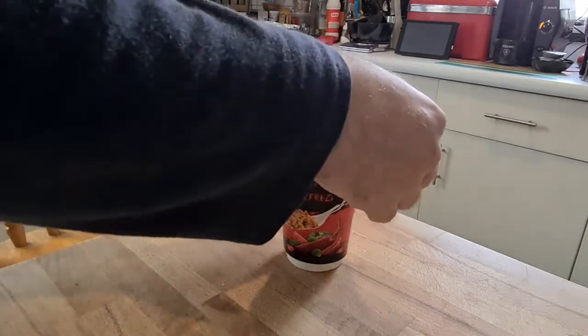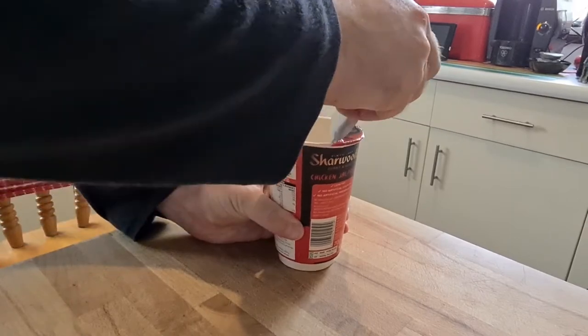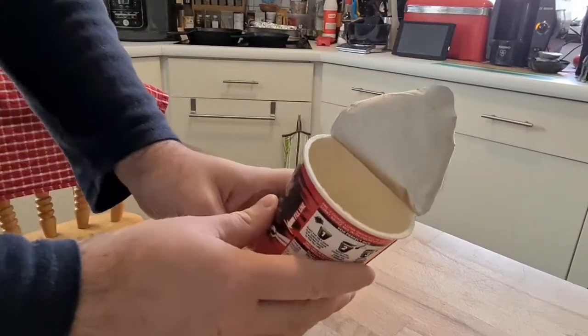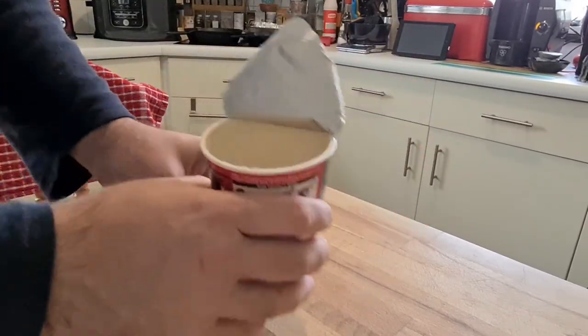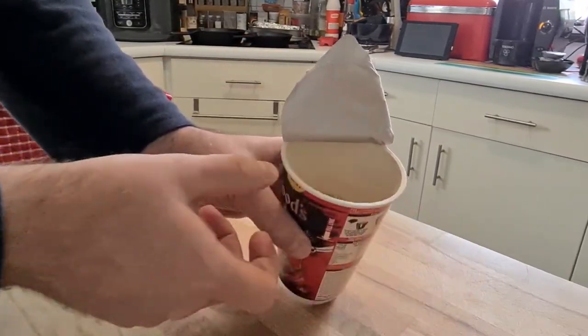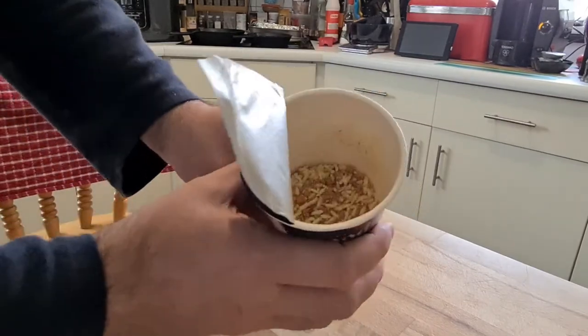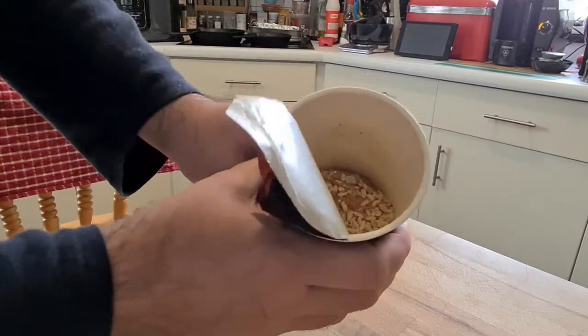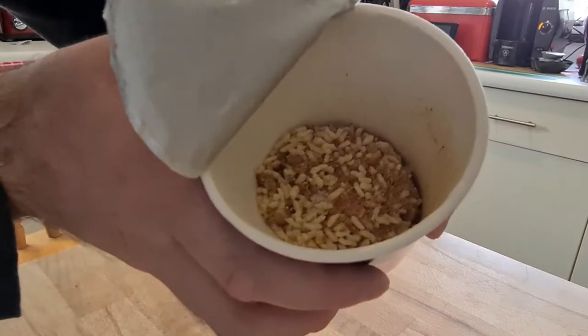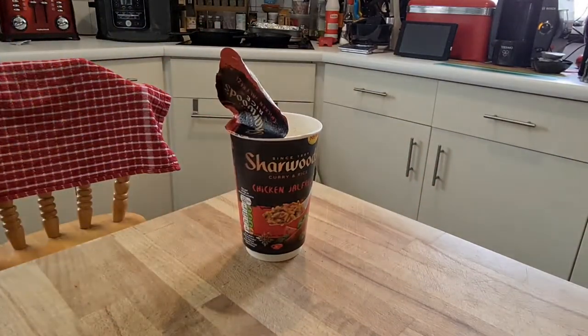Make sure the kettle is freshly boiled. Everything's made of paper apart from the foil at the top — very eco-friendly, but left a bit of a rough edge opening it. The rice is that pre-cooked rice that looks like Rice Krispies.